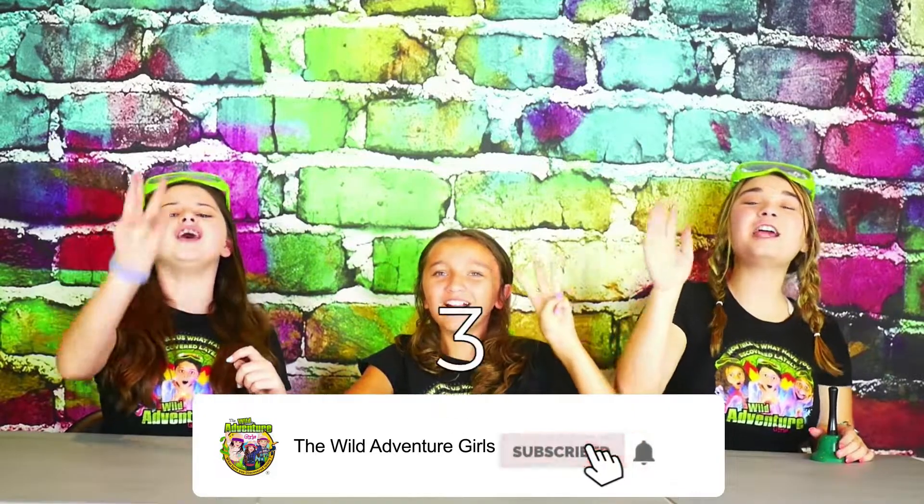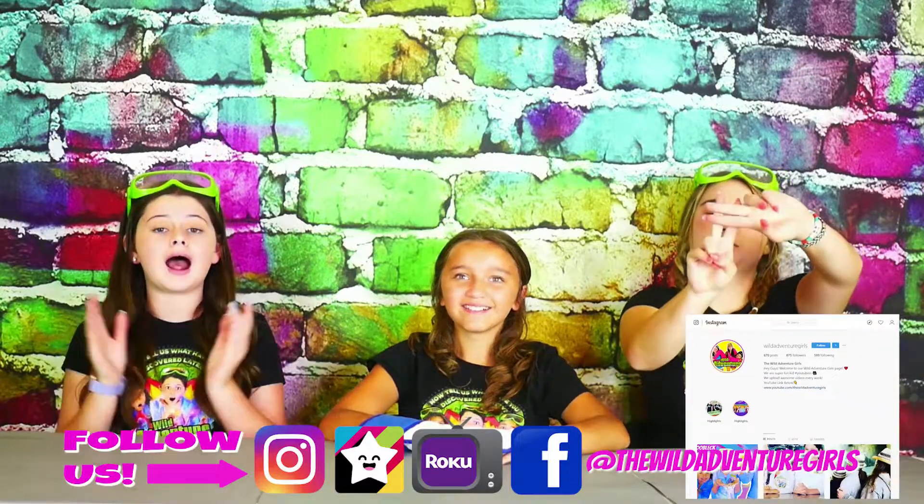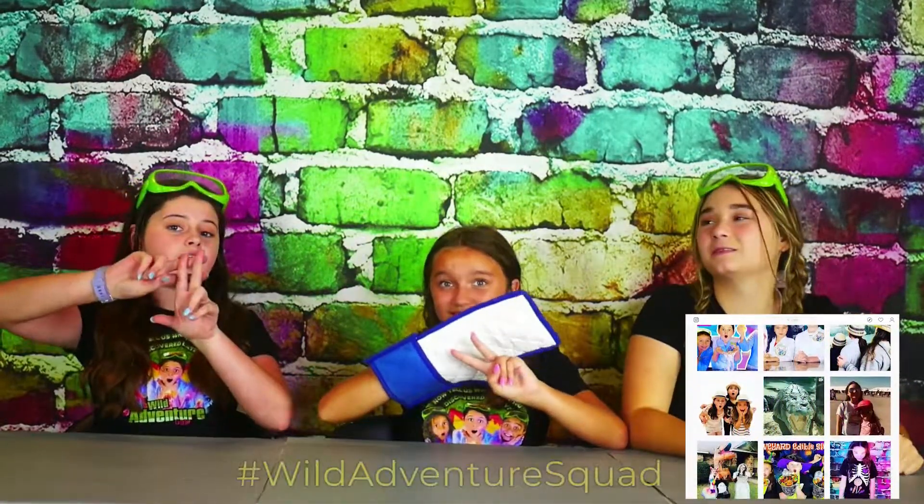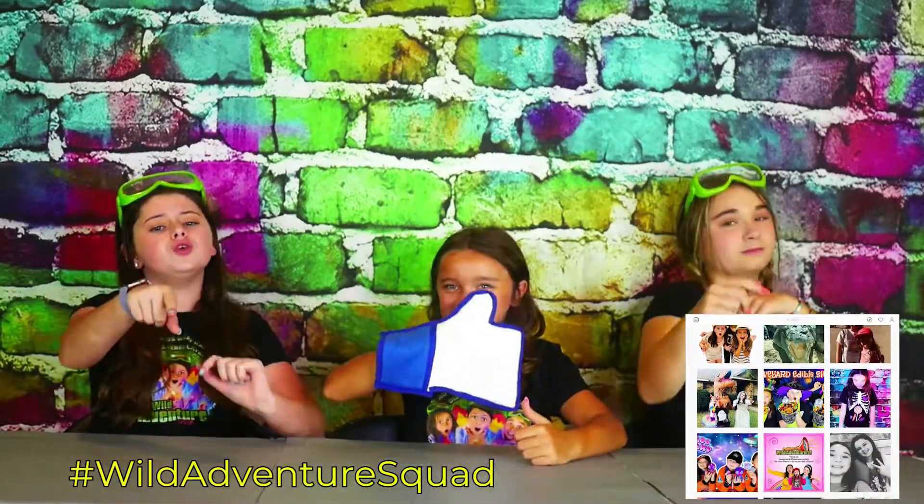Another five seconds — do you think they can do it? Heck yeah! Ready? Five, four, three, two, one — great job guys! And if you haven't already, make sure to head to our Instagram at the Wadaventure Girls and comment on any one of our Instagram posts. Hashtag Wadaventure Squad, letting us know that you did it!